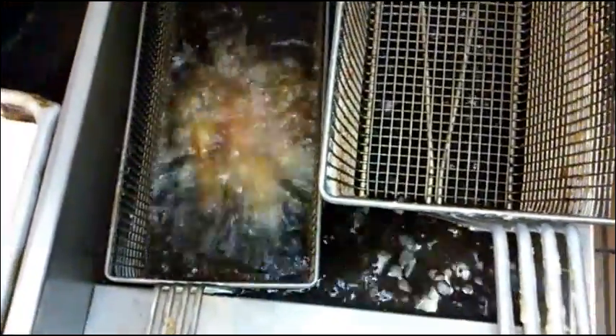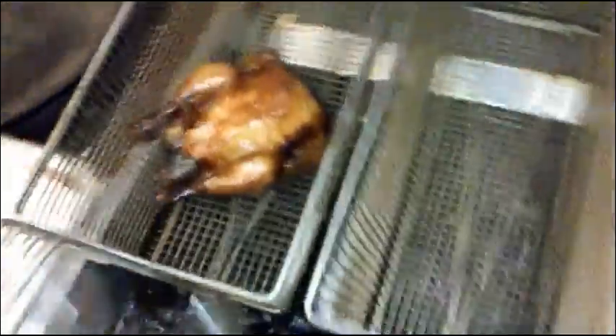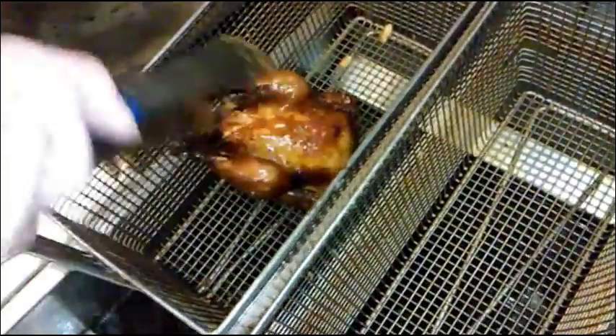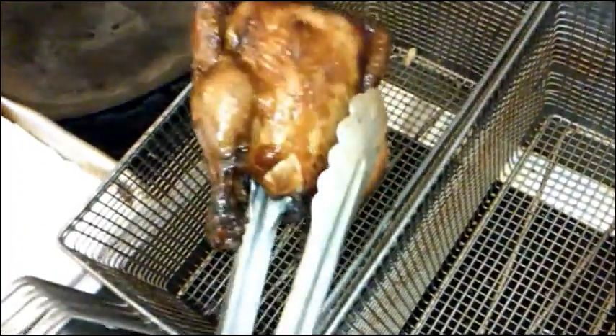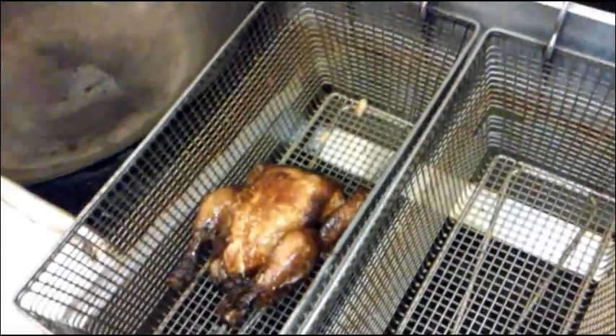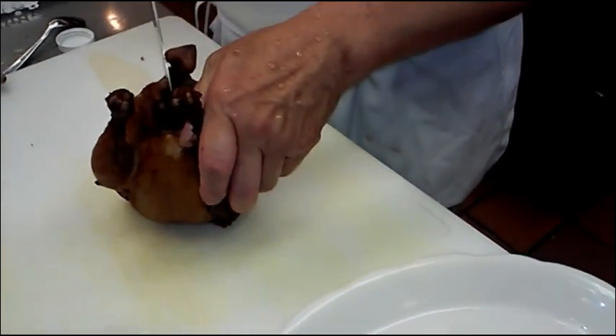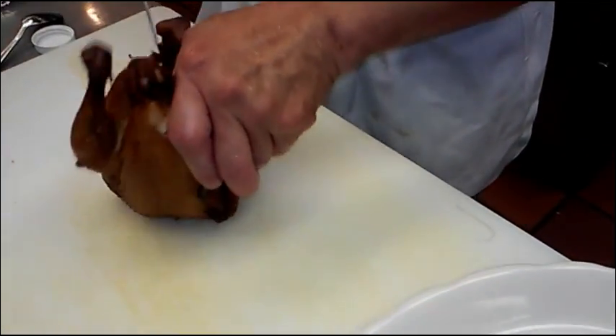And that's almost done. Just let it drain the oil and let it cool down a little bit. Okay, then now we're going to cut this chicken up — the soy sauce chicken. Somebody likes it deep-fried, kind of crispy.